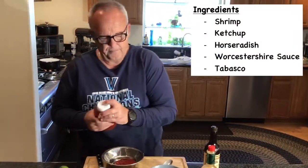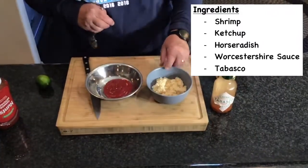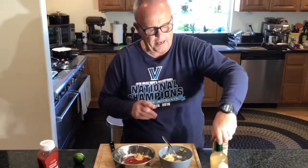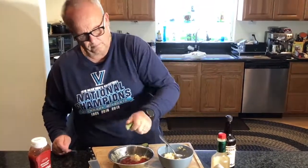Start with some ketchup. Now this is on you - depends on how spicy you want it. This is some really good horseradish called Atomic, one of my favorites, and it is spicy. I like spicy, my wife not so much. Put a little in and you'll have to do it to taste. A squirt of Tabasco wakes it up, and a squirt of Worcestershire smooths it out. We need some citrus - if you have a lime or a lemon. Give it a mix and you can make as much as you like.